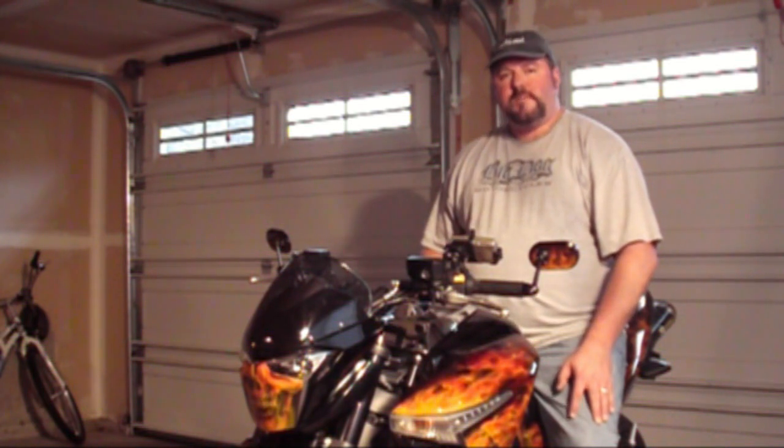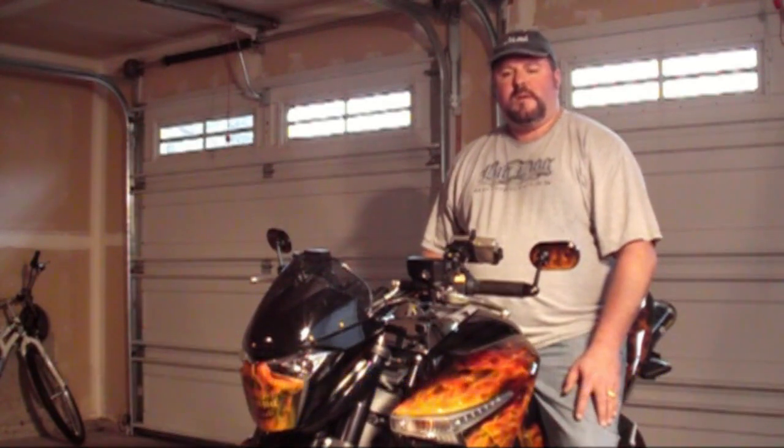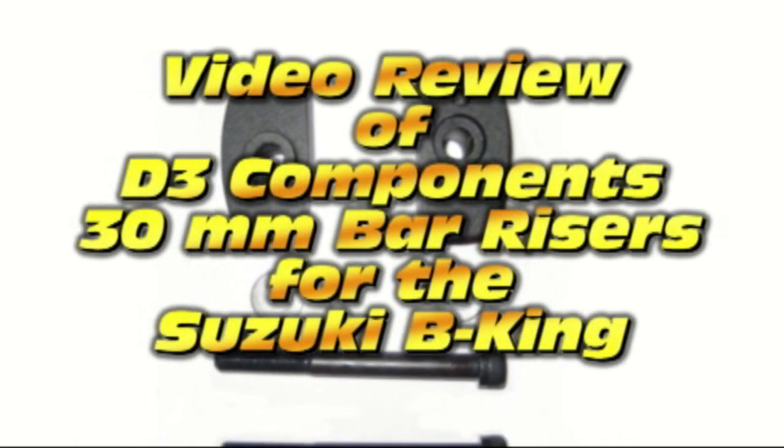For contact information, go to their website. It's D3 Components and their URL is shown along the bottom right now. You can also find additional information on my website, road-quest.com. Thanks for watching. We'll see you next time.